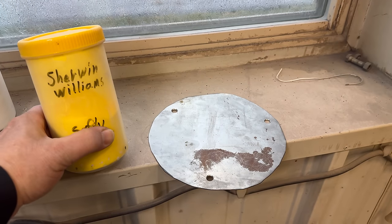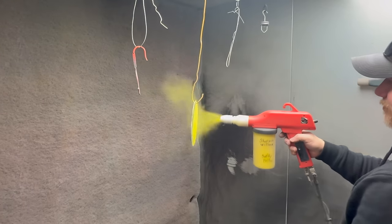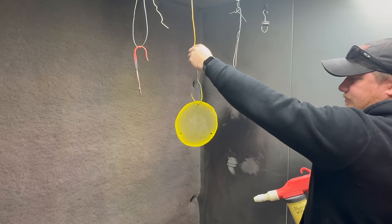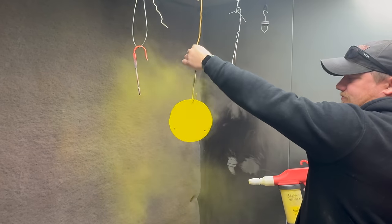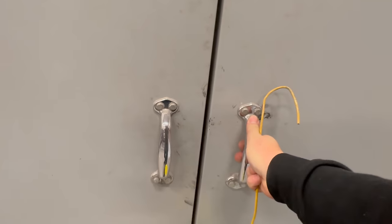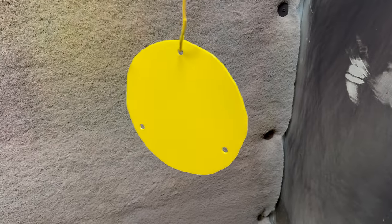I was also thinking of doing orange so it would always be orange in that spot, but I'll go with yellow. Now that the part has the powder on it, it needs to go into the oven — it'll be in there for about 20 minutes. Let's take a look now. Let's wait for it to cool down, then we can put it on the truck.